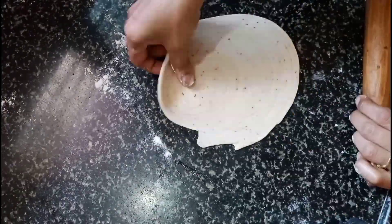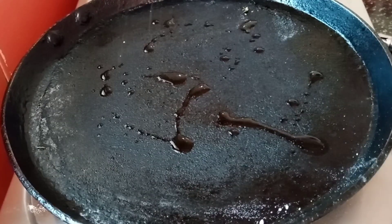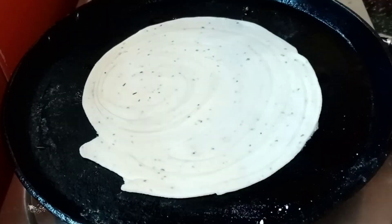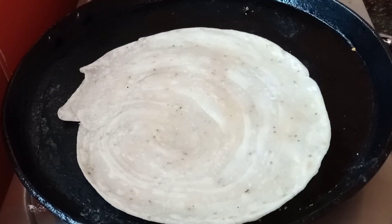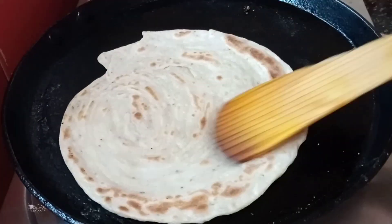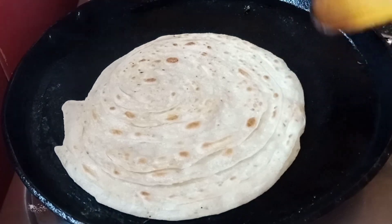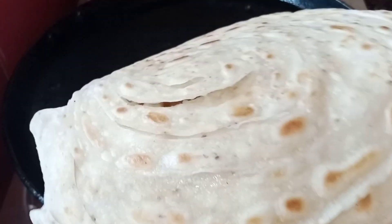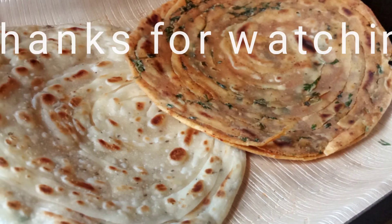This is a plain potato. It will be used to make this. Add a little bit of a spoon to flip it. Thank you.